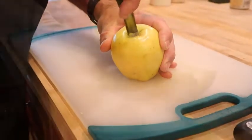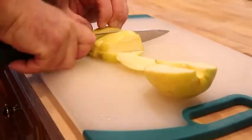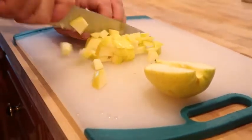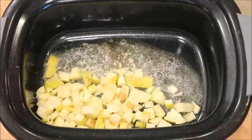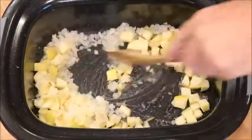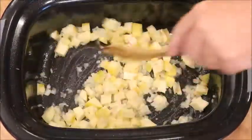Now we're going to core and cut our apple. The type of apple you use does not really matter — I typically use whatever we have on hand. Melt your butter in the pan and add in your apples and onions. Give it a stir to get the apples and onions coated in butter and let it cook for a few minutes.